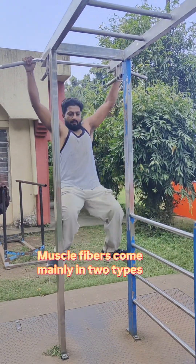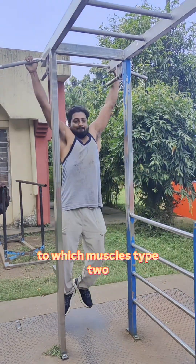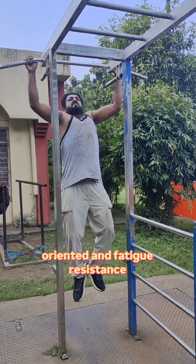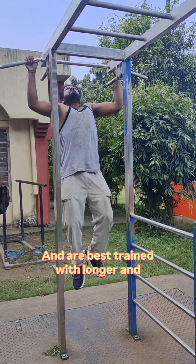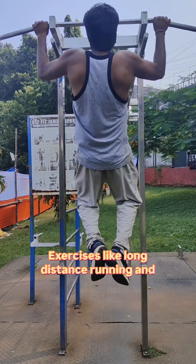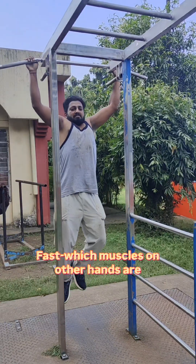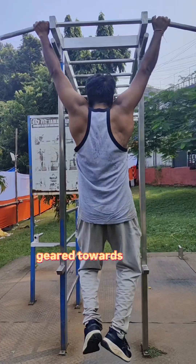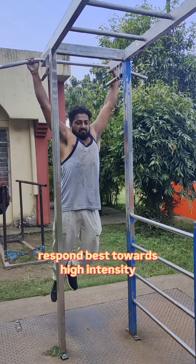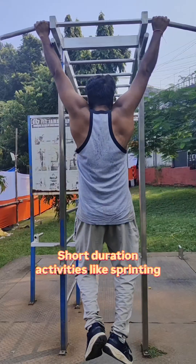Muscle fibers come mainly in two types: slow twitch muscles (Type 1) and fast twitch muscles (Type 2). Slow twitch muscles are endurance oriented and fatigue resistant, best trained with longer, lower intensity exercises like long distance running and cycling. Fast twitch muscles are geared towards explosive power and strength, responding best to high intensity, short duration activities like sprinting and weightlifting.